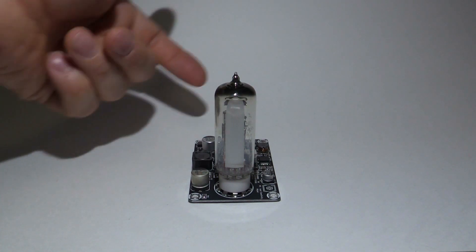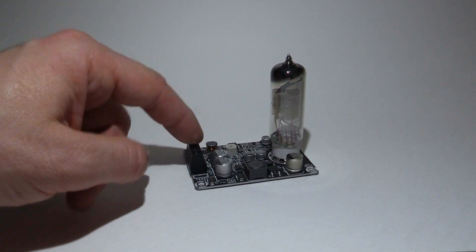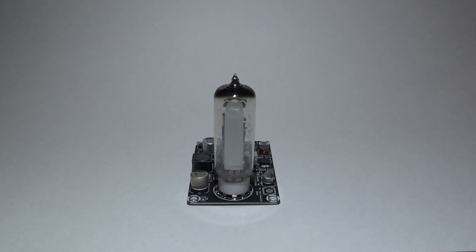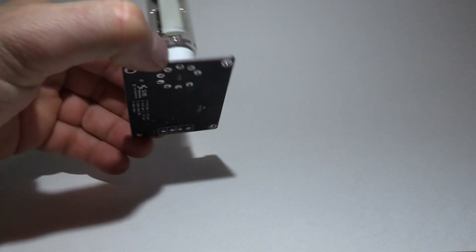Basically what it does is you've got your voltage in the back, in the terminals here, and your line level signal. And as the music plays, the display will dance, just like a normal VU meter on any stereo. Just this one does it with a bit more class.